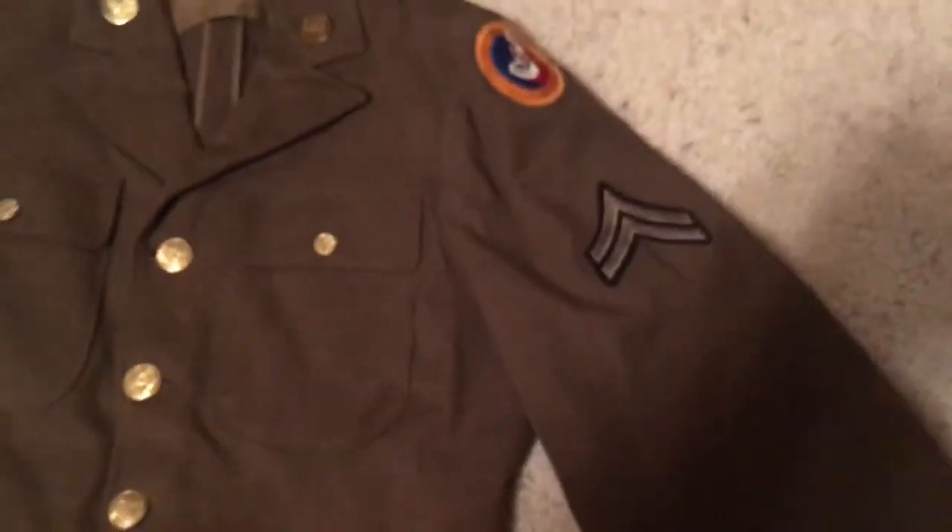Okay, so Army Air Corps pin here, here's the US pin. You also have some pins up here. Here's your third Army Air Corps patch, here's your corporal fifth grade patch — same thing on the other side.